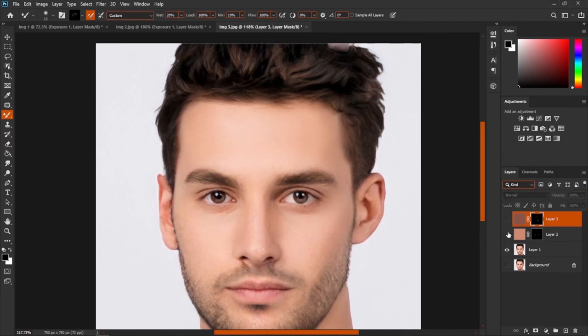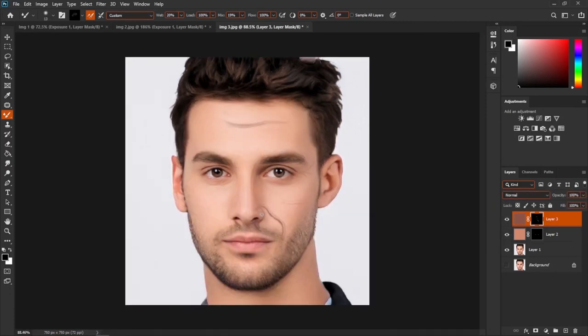This is before, this is after. I hope you like this video — make sure to press the subscribe button and the bell icon. I will see you in the next video. Until then, bye-bye!